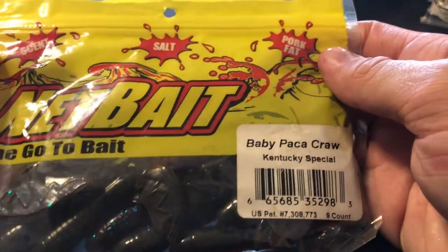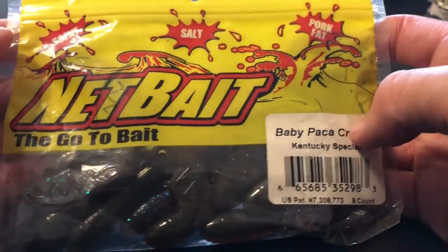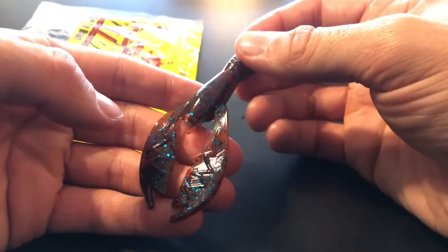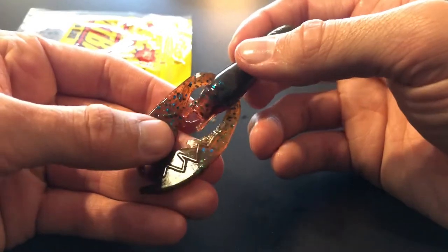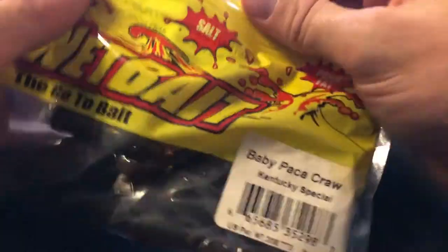Last but not least on the list, we have the NetBait Baby Pack Craws in the Kentucky Special. Let me pop one of these out for you guys too. Oh yeah, look at that — that is going to be a great jig trailer right there. I bet this has some great swimming action in the water. Awesome! That concludes every bait that was in the giveaway box.